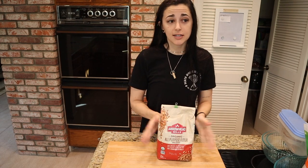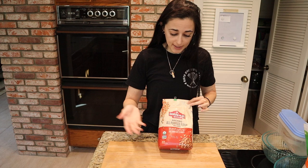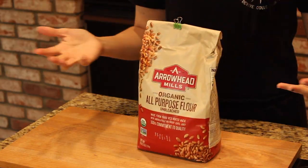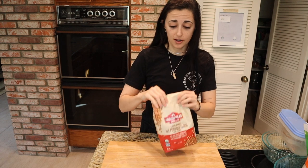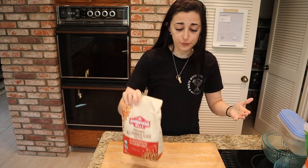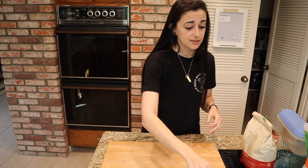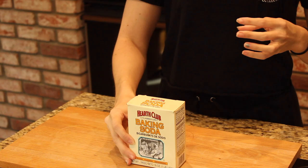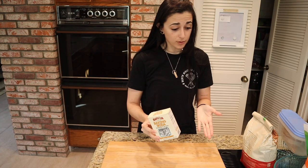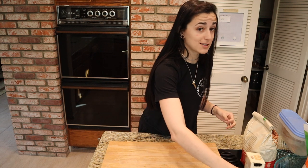The first ingredient we need is some all-purpose flour — I'm using the Arrowhead Mills organic unbleached all-purpose flour, but you can use whatever you have. If you're gluten-free, grab an all-purpose gluten-free flour of choice. We're also going to need some baking soda — not baking powder, and we don't need both in this recipe.